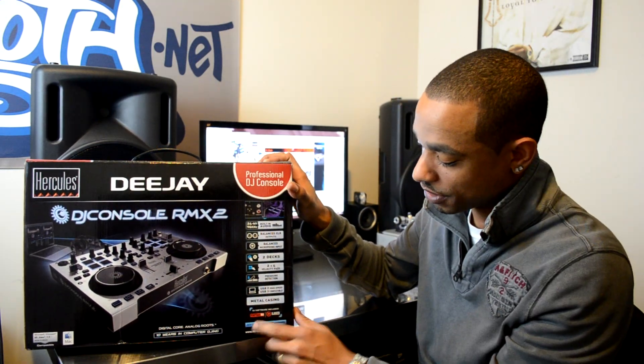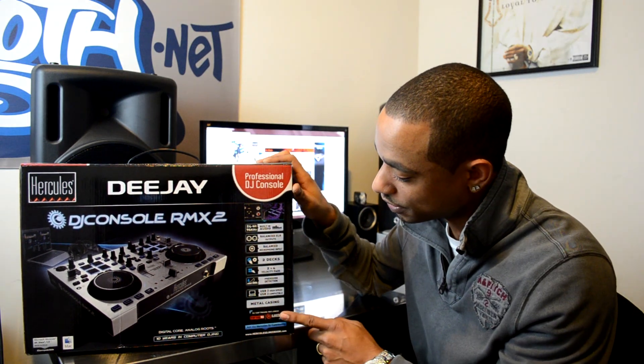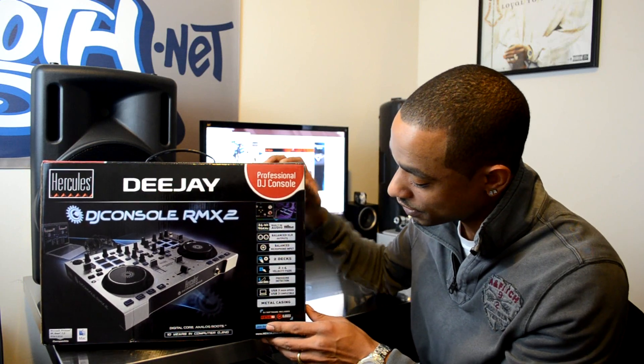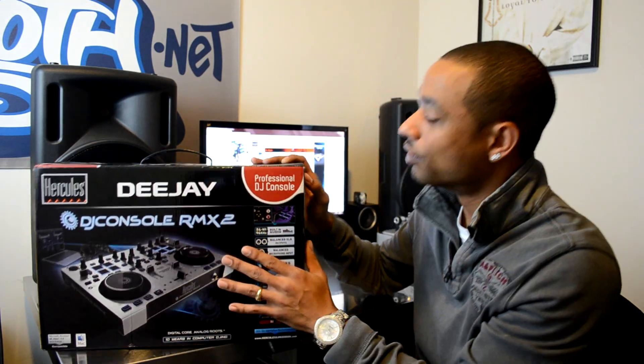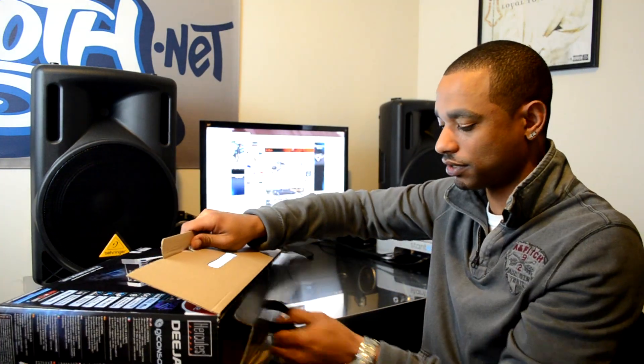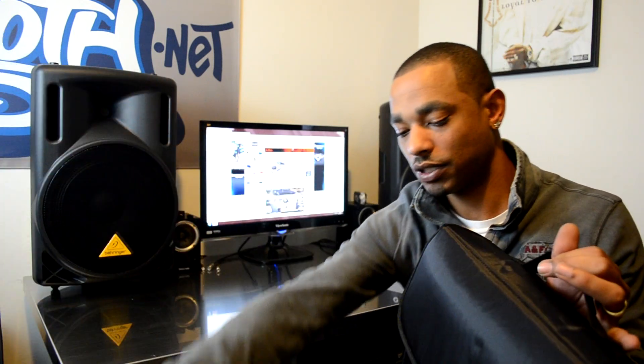This is a two-deck controller that comes with Virtual DJ and djuice software, which is what we'll be testing it with when we do the full HD video review after this one. You get velocity pads, and we'll just break it down as we see it straight out of the box.